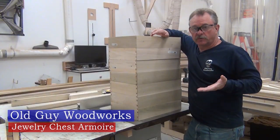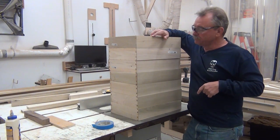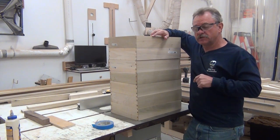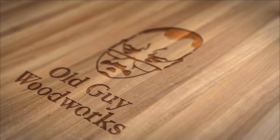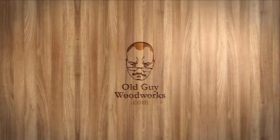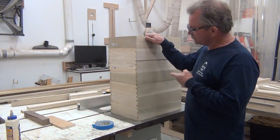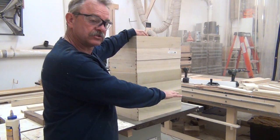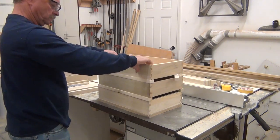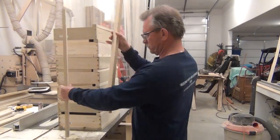A few videos back I asked what projects everyone wanted to see and got little to no input, but the creative director here at Old Guy Woodworks said she wanted a jewelry chest. These are the drawers I built in my drawer building video. I'm going to use these to build a jewelry and watch chest about so high. I started by laying out the drawers and the mid rails so I could see how big the hidden compartment on the side was going to be.